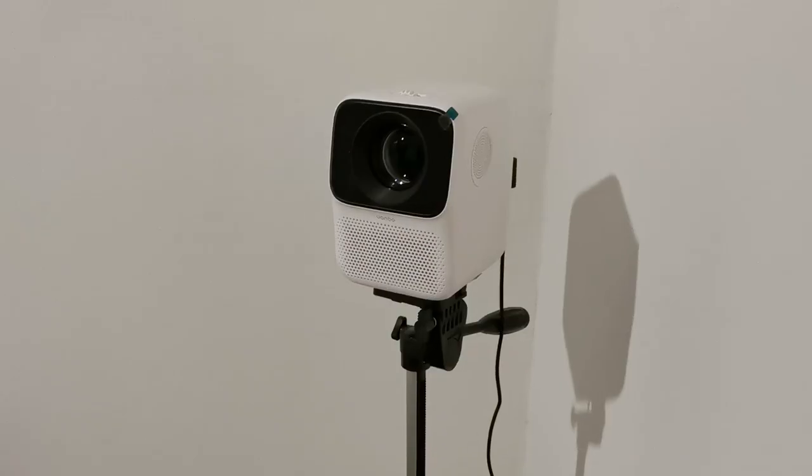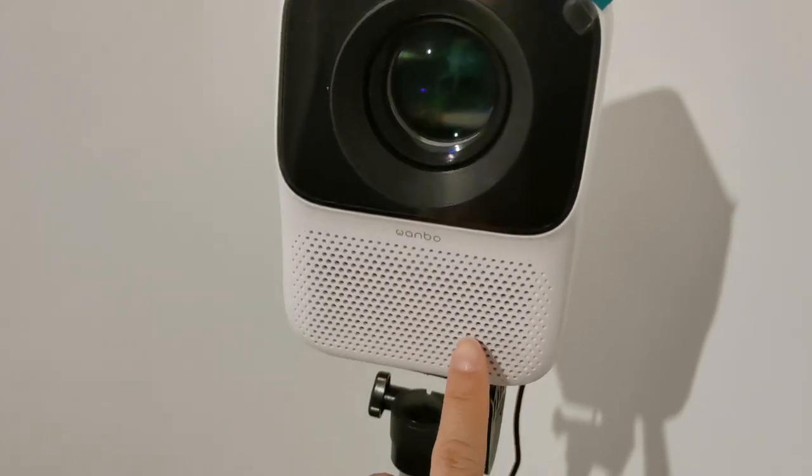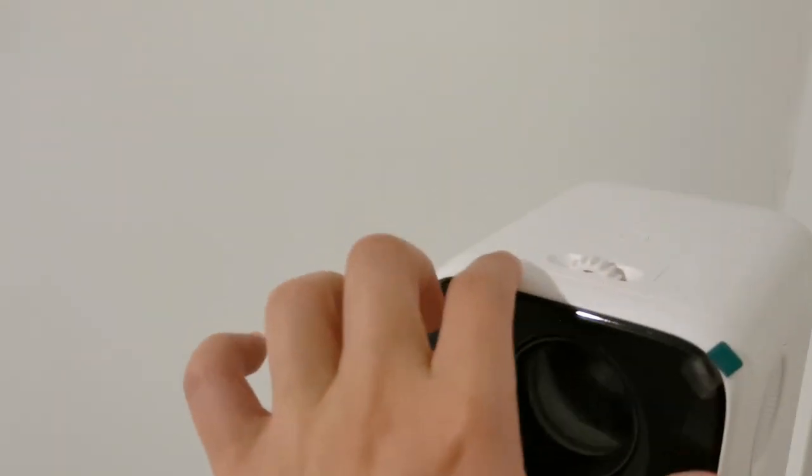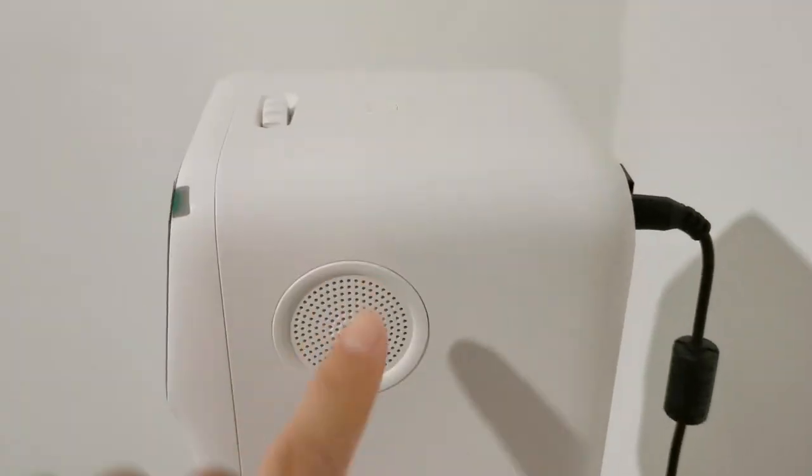What I want to show you is how the projector works for me. It runs on Android, so I can do a lot of customization. At the front you can see there are some vent holes. At the top is the focus and the power button. There are speakers on both sides.